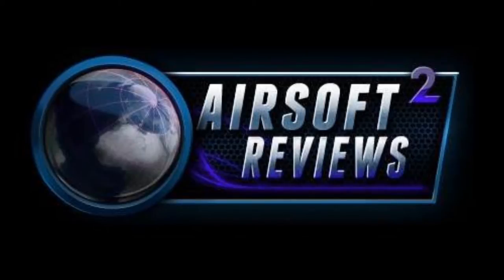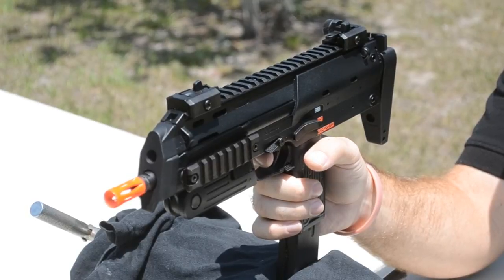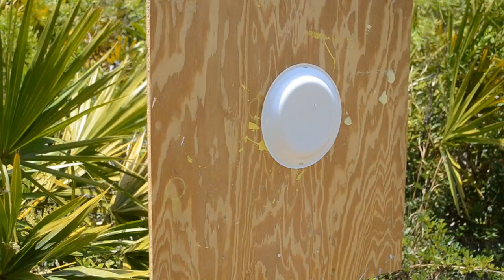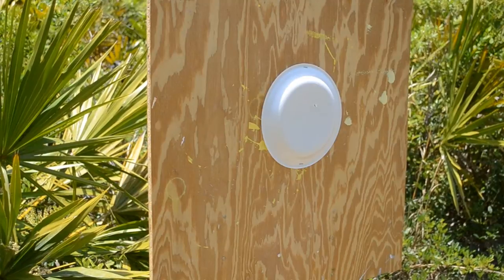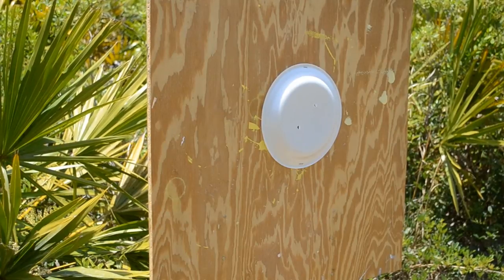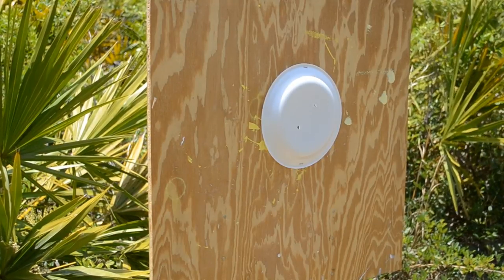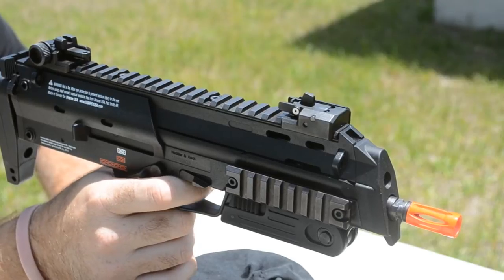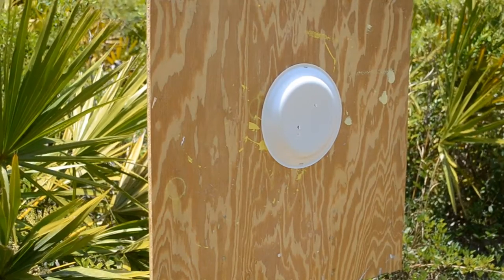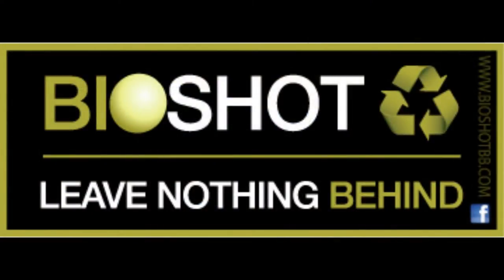This video is brought to you by Airsoft Square. This video is also brought to you by BioShot BBs — leave nothing behind.